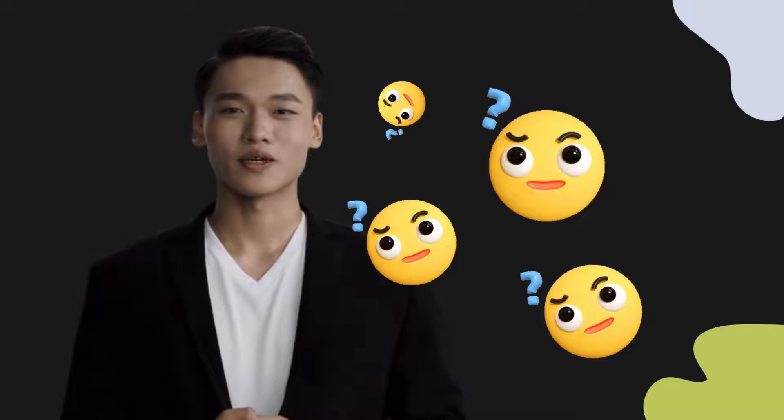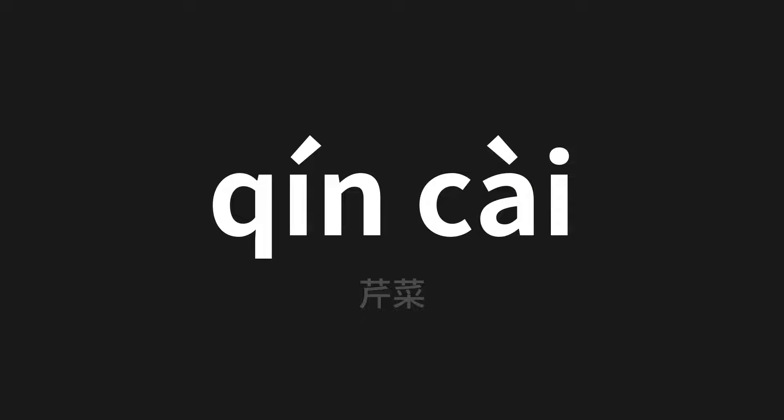Welcome to this pronunciation video. Today we will be focusing on a new word that you might find challenging or intriguing. Let's dive into today's word, which means celery in Chinese. Let's say it all together one more time.